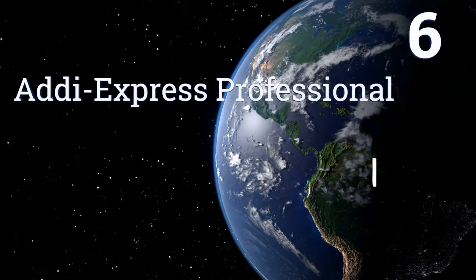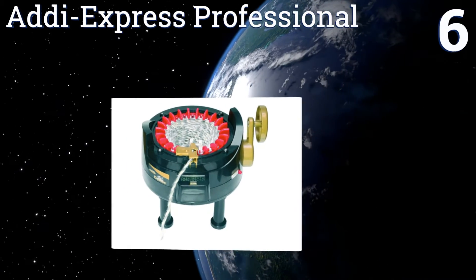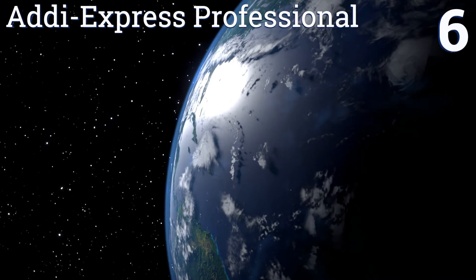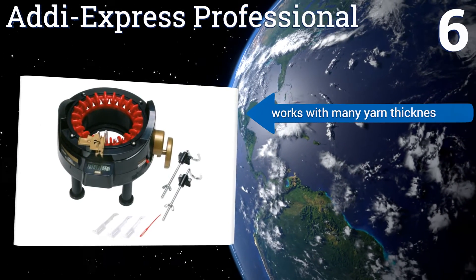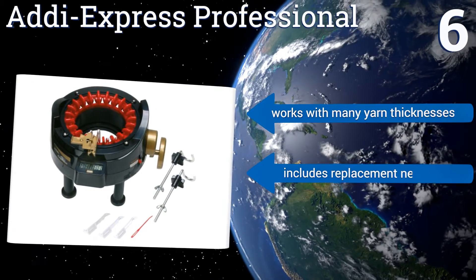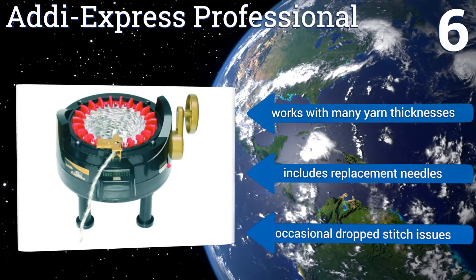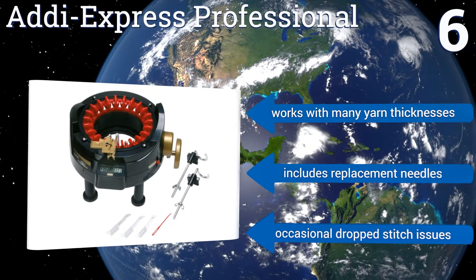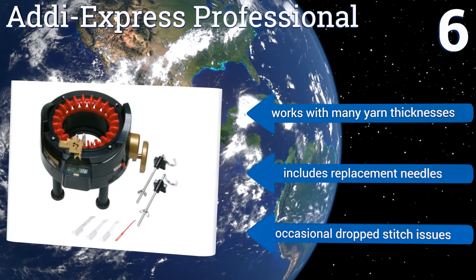Coming in at number 6 on our list, the Addy Express Professional is so simple to operate that you'll be making scarves, ponchos and afghan panels with just the turn of a crank. It'll produce circular items that range from 4 to 6 inches wide and flat fabrics that range from 6 to 8 inches wide. It works with many yarn thicknesses and includes replacement needles. However, it does suffer from occasional dropped stitch issues.